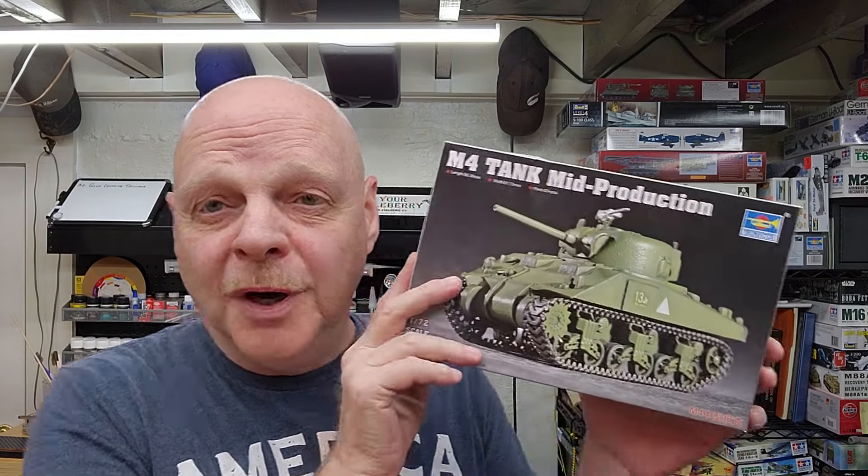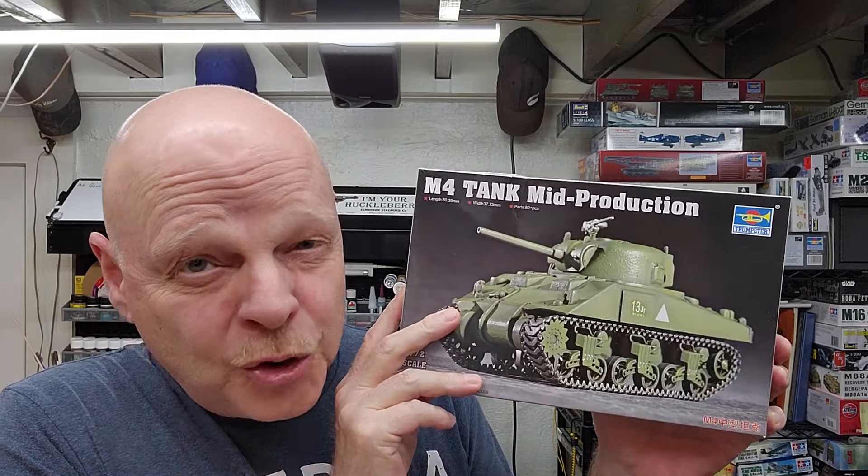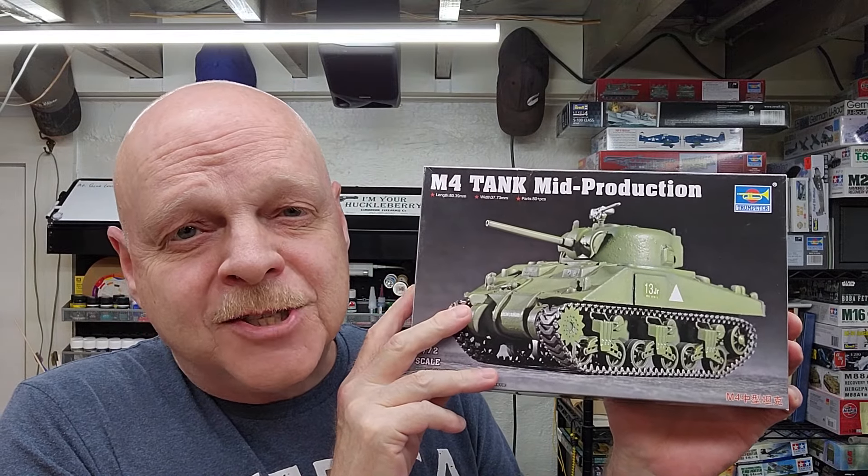Hello and welcome to the channel. My name is Johnny and you're watching Hillbilly Modeling. This is part two of our M4 tank mid-production by Trumpeter — which is actually an M4A2 — in 1/72nd scale. In this video we're going to be doing the painting and decals, a little bit of weathering, some chipping and stowage, making an antenna for our tank, and a final reveal at the end. We're also going to mate it up with our last build, which was the LCM-3. We've got a lot to do, so let's jump to it.